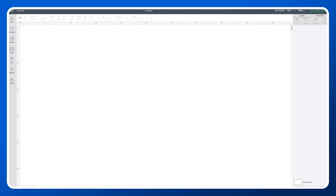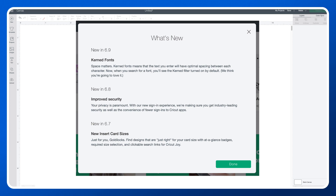So do you know what kerning is? Let's take a look. When you get the update you'll have a great little pop-up — 'Kerned Fonts: Space Matters.' Kerning is the space between your letters when you're typing text that you want to cut or print. As we know in Cricut Design Space, if we have a beautiful scripty font, does it kern or join together automatically? No it does not. Well, actually now it does exactly that.